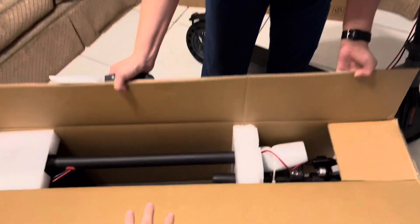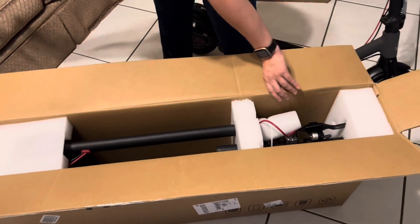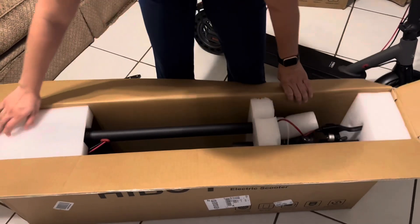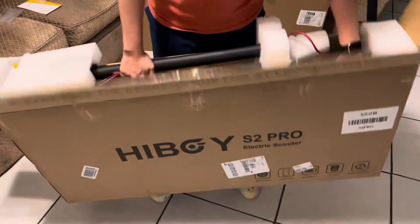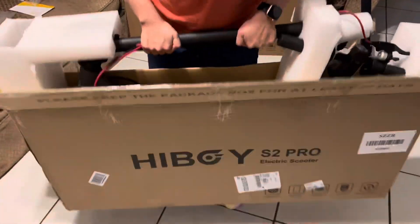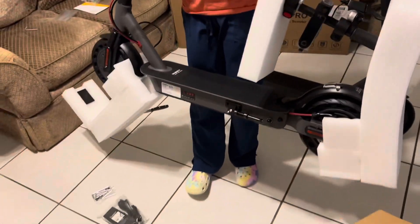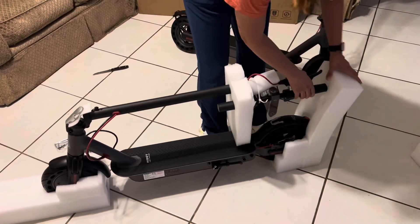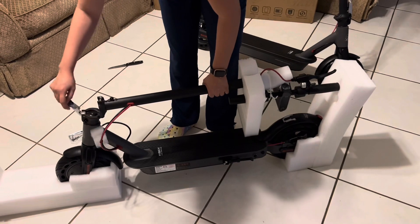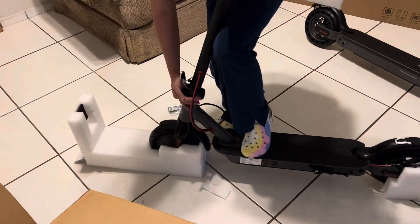The S2 Pro gets about 25 miles, but we'll go ahead and test it out and see if it's accurate — it all depends on weight and whether you're going uphill or downhill. I'll upload the video once I finish setting them both up and we can put the tracker on there. I'll go ahead and pull this out, raise the bar.